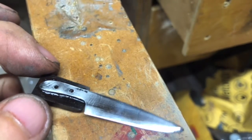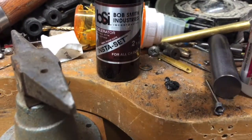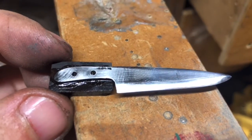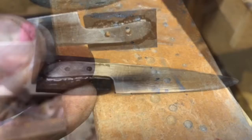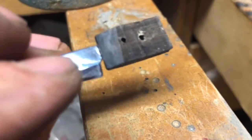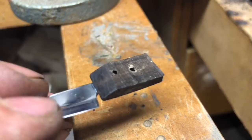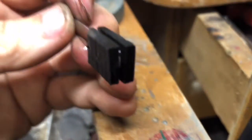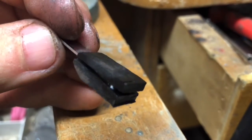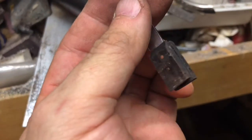I used super glue — Maxi-Cure extra thick with Insta-Set spray, it smells like cherries to me. I glued one side, drilled out the holes, then glued the other side and used those as pilot holes to drill through. Since I tapered the front part already I don't have to touch that part of the blade. The handle is all glued — I'll drill out the other side, pin it, then shape the grip and do the final sharpening. Pins are in, handles are glued on.